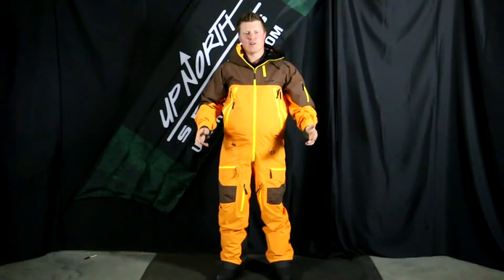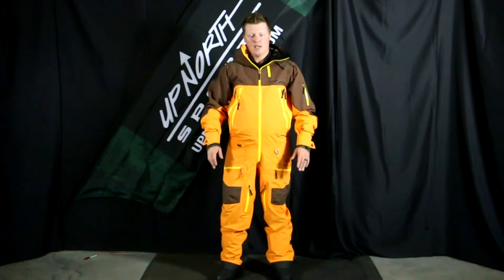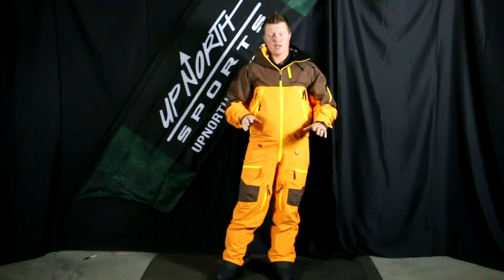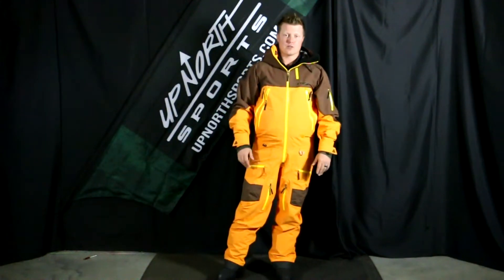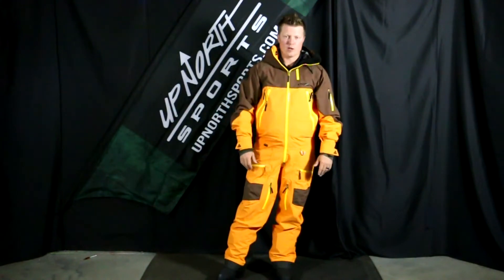Hey everybody, Matt here with UpNorth Sports. Today you're checking out the 2B Macer Mono Suit — totally new this season. This is available in sizes small through 2XL, and there are five different color options. Make sure you check them out at upnorthsports.com. I'm wearing the Autumn Glory colorway today.